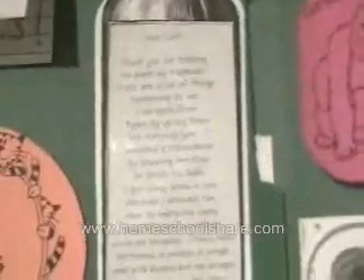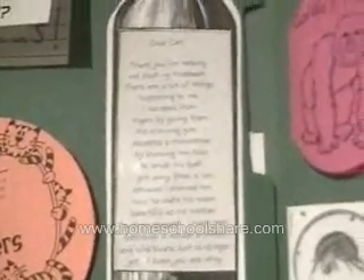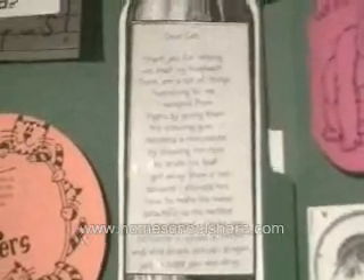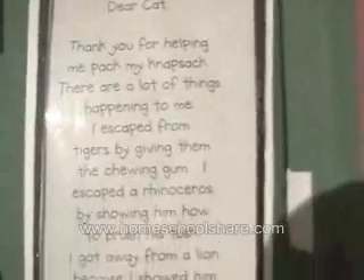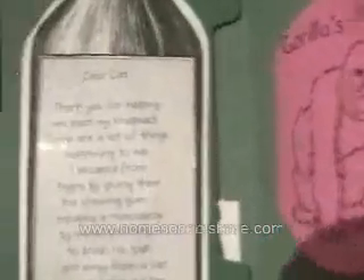This bottle is a message in a bottle sent back to the cat who helps Elmer prepare for the journey. My son told me what to type, and I typed it up for him, and we pasted it on there. For extra fun, we added a transparency so it looks like glass.